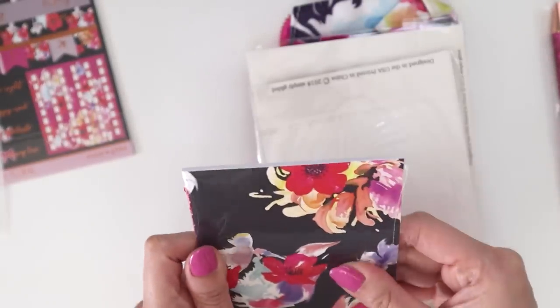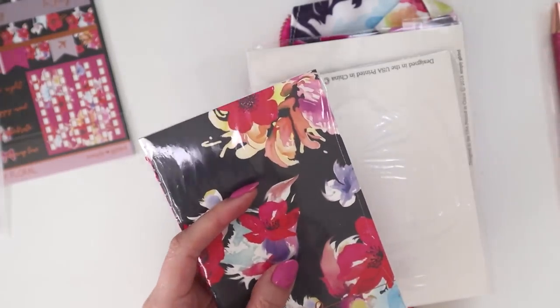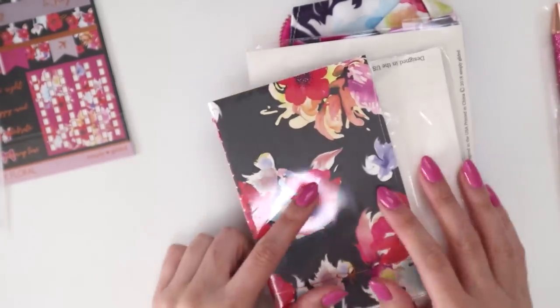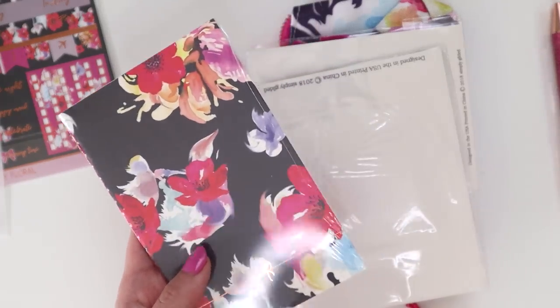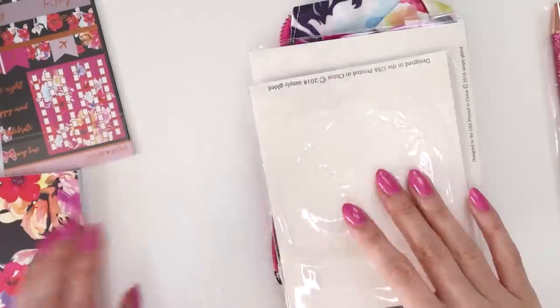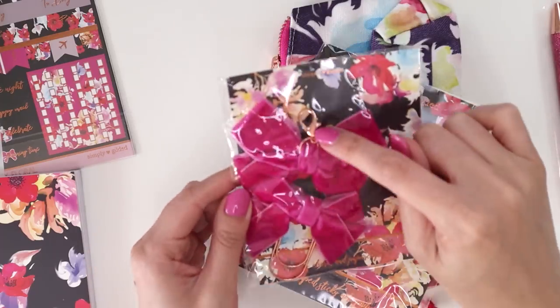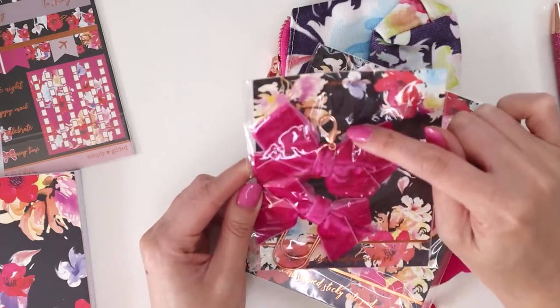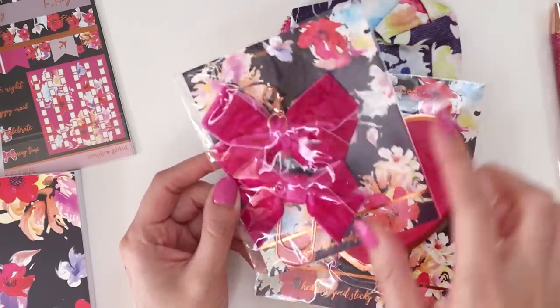And then we have what I think is a little notebook, but it's really weird — it's like shrink-wrapped this time, whereas usually it's a different type of wrap. And it's blank, so okay, this is blank like the one we saw last week. And oh, we have like little velvet bows — one is kind of like a little clip that you can clip onto maybe your bag, and then this one is a paper clip version.